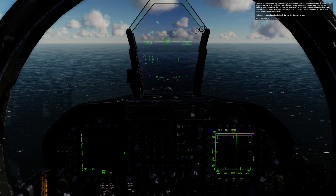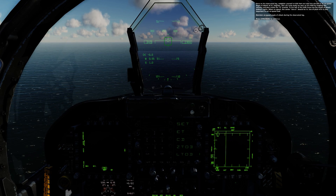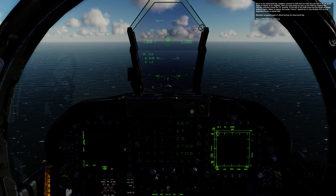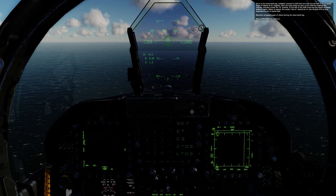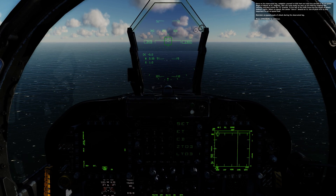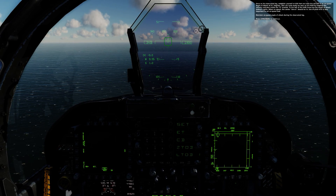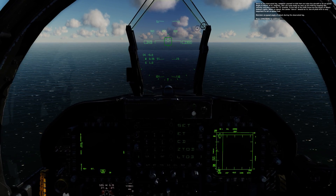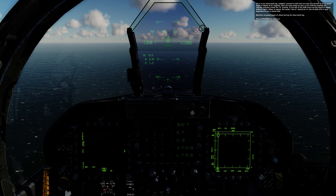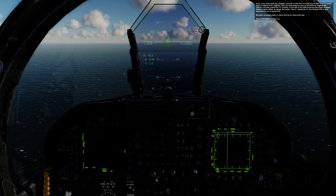Once on the downwind leg, establish yourself at 600 feet and slow the aircraft to an on-speed angle of attack of 8.1 degrees. This can most easily be seen on the HUD by keeping the velocity indicator inside the E bracket. To the left of the HUD frame are the angle of attack indexer lights — when on speed, the center donut should be lit. Use of pitch trim is very important to set on-speed AOA.